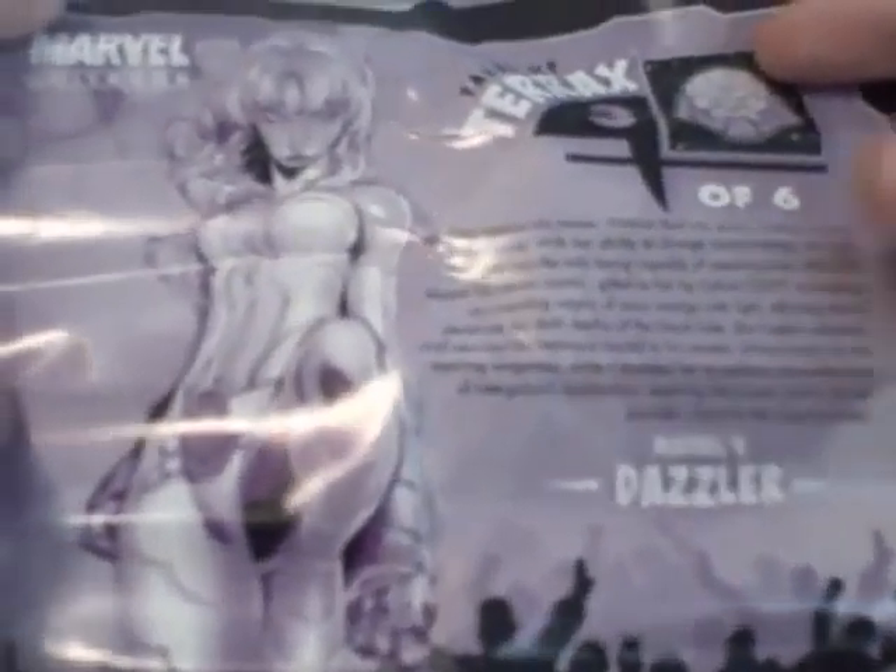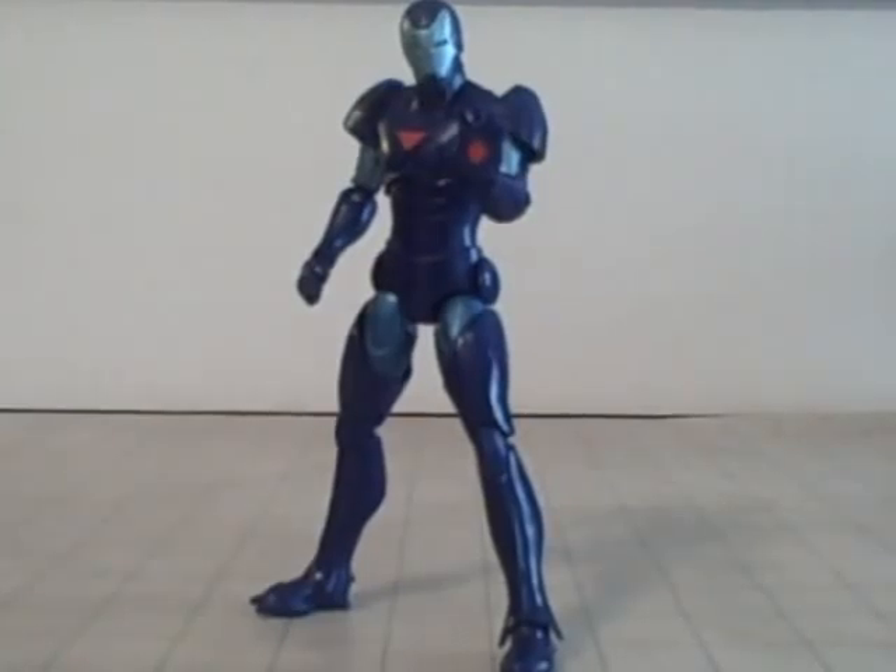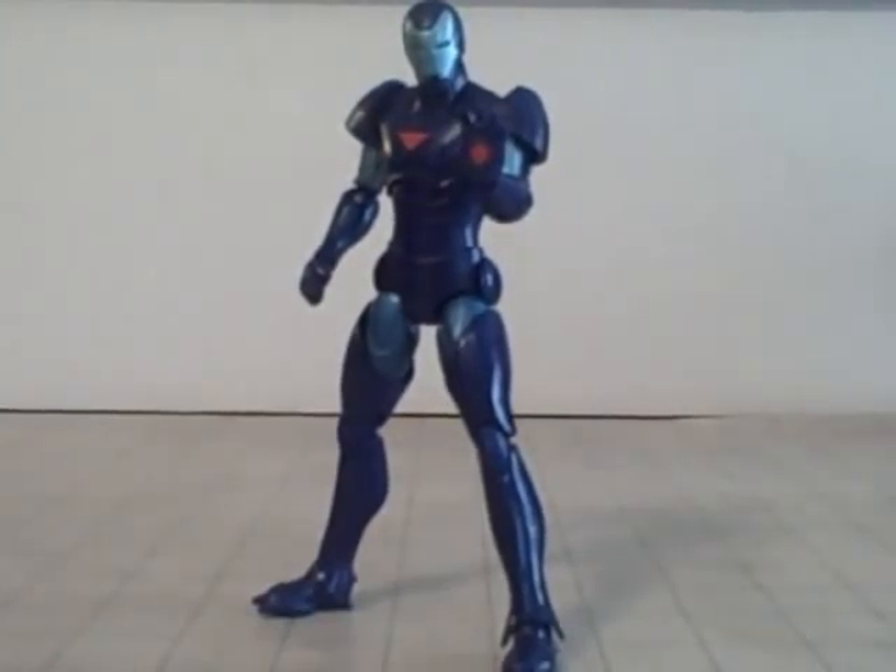On the back, something new that they've never done before - they have Tales of Terax. Like, three of six - you get these little stories about him, which is pretty cool. Especially if you're into the Heralds of Galacticus, like I am. Which, ironically, I don't have any of their figures - not whole ones, anyway.